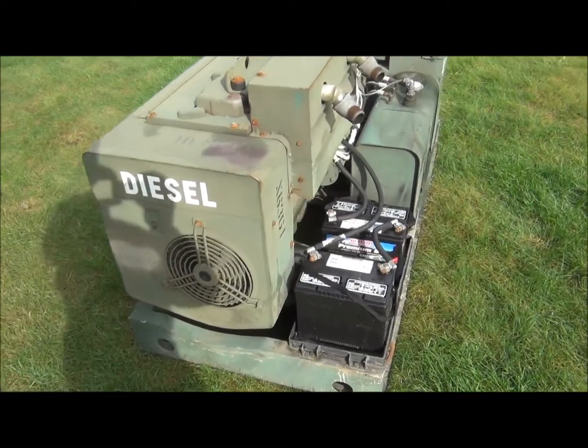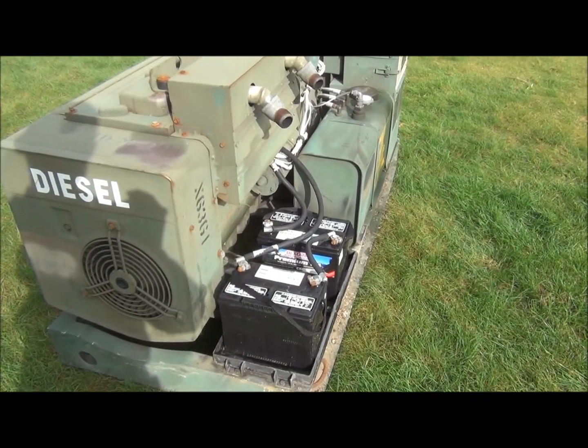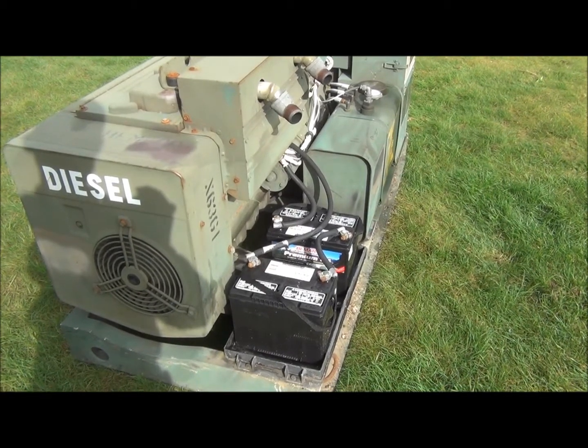The batteries on this unit were changed just a few weeks ago — they're less than one month old. I've only had a little bit of run time on them.